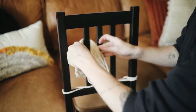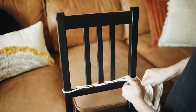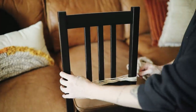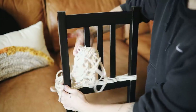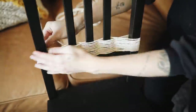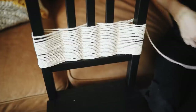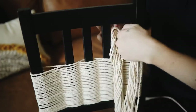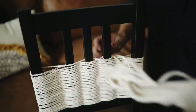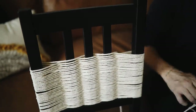I'm doing this weaving technique I've been doing a lot on my channel lately — I swear I'm going to stop soon, but I'm just obsessed with it. All I'm doing is going in and out, wrapping around the entire backside of the chair, going in and out of every other bar to get the rope to sit on the chair back. It's very repetitive, just go all the way up. If you run out of cord, tie it off and start again — just try to hide your knot on the inside.